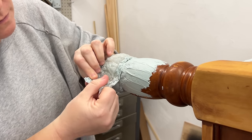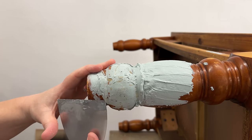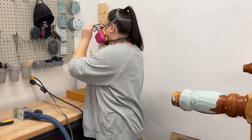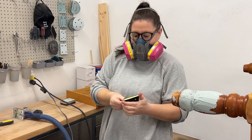I left that to cure for about 30 minutes, then peeled the mold off and used my putty knife to break away the messy excess. Then I popped a foam interface pad and some 150-grit sandpaper onto my detail sander to start smoothing out the shape.